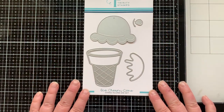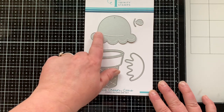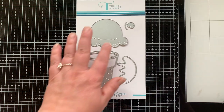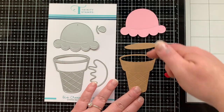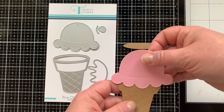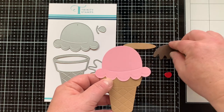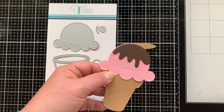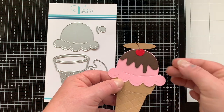I am using it today with the ice cream cone die set. This not only die cuts, but it's going to emboss detail into those die cuts for you, which I think is really cool. You can see that here on my cone, and the cone has an opening, so if you wanted something to pop up out of there you could totally do that. It's got the chocolate drizzle and a cherry to go on top, which is fabulous.